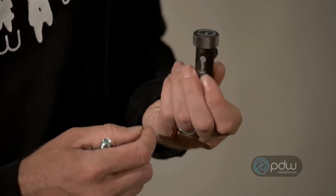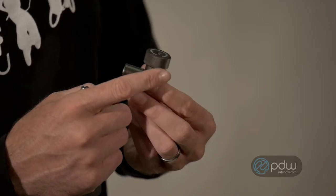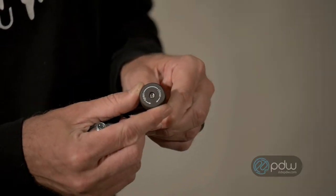This is the Fatty Object CO2 Inflator from Portland Design Works. It's 100% machined alloy. It has a super oversized knurled knob, so even if you have big gloves on in the winter, you're not going to have a problem grabbing this and controlling the flow of CO2.